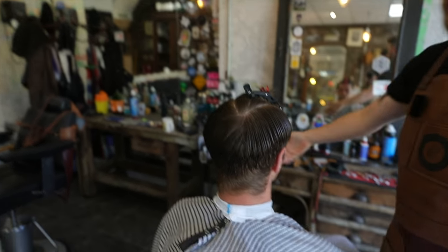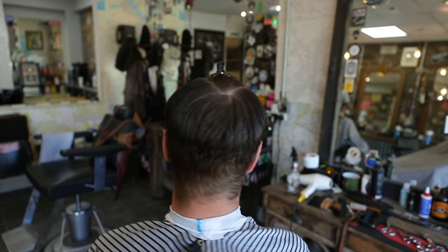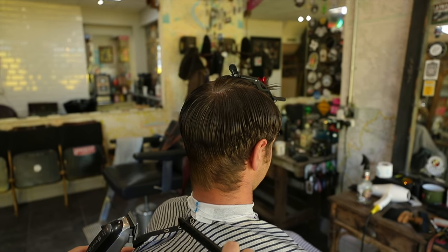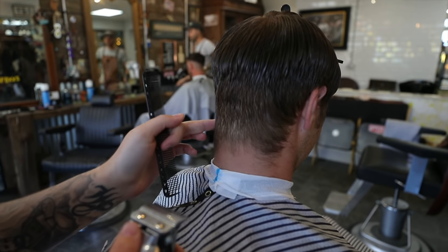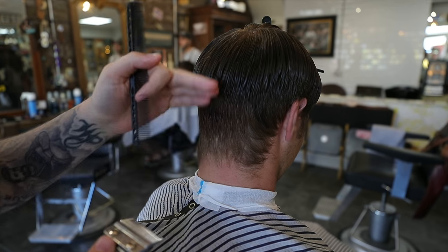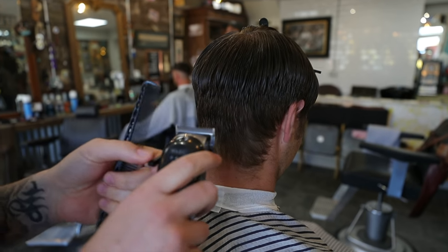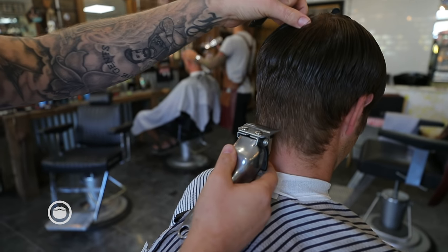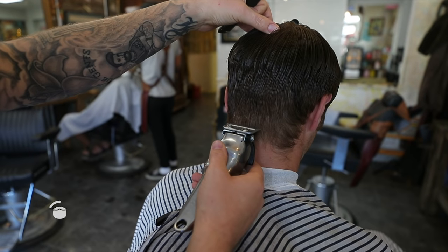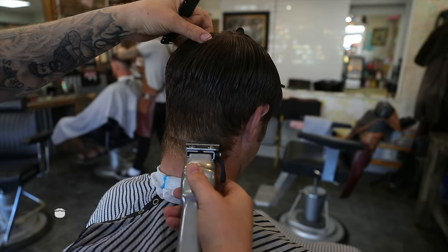So it should look like that on top. He's explained to me already that he wants to keep a lot of the length and he just wants it tidy round the side. He likes it deep. So we're going to literally blow out the taper just round the neck and work up from a zero to a two. We've got a zero and it's slightly offset, so I don't want to go too high with it.